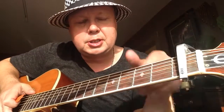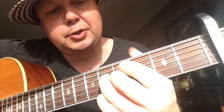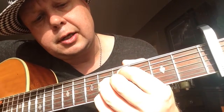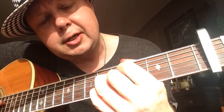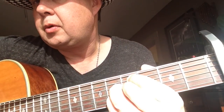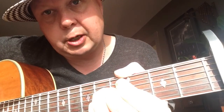Then we have the bridge, which is a little bit complicated actually. We have an E minor to a Dm7b5 — sounds like that. It's first finger on the 4th fret A string, third finger 5th fret D string, second finger 4th fret G string, and pinky 5th fret B string. It's not a very common chord in pop, but it comes up now and then.